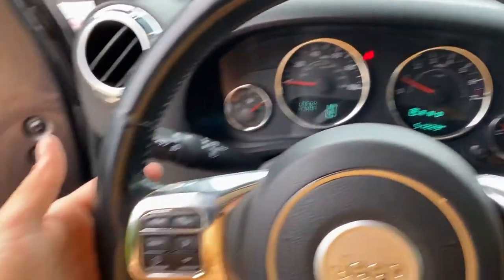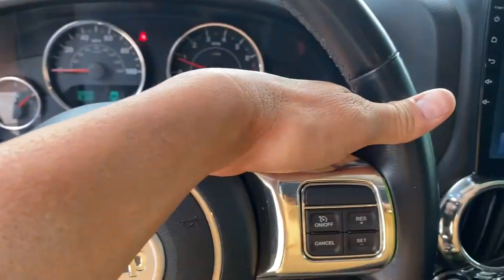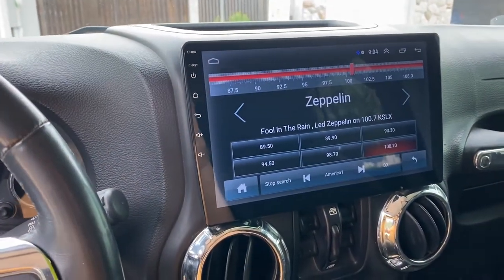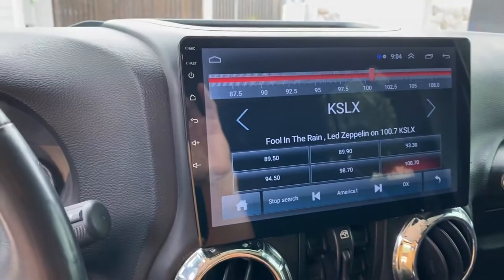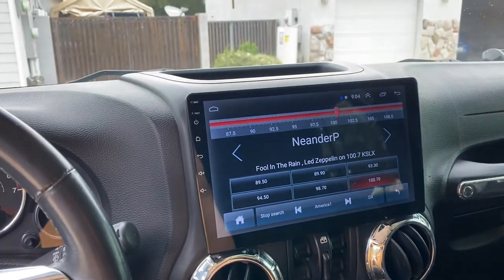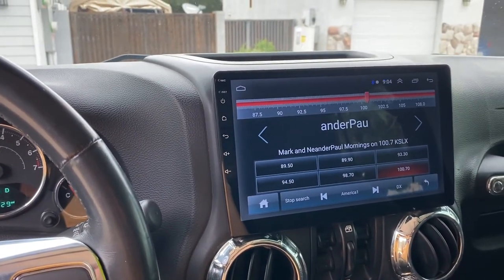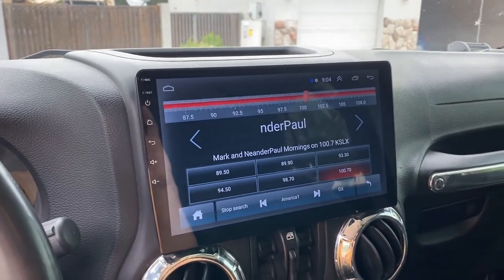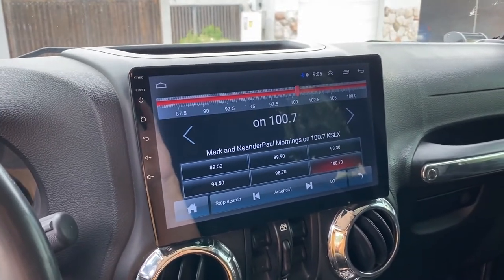All of my steering wheel controls work - volume and channel changes right from the wheel. It is Bluetooth with a built-in microphone so I can speak and listen through my speakers, giving me the full interactive technology you'd see on a newer vehicle. Even though this is a 2016, Jeeps are about as simple and basic as they get. That stereo upgrade was a great call, and I would recommend putting something like this in any Jeep if you want something a little more modern.